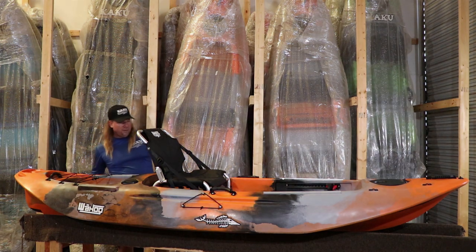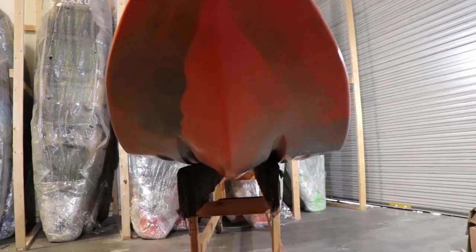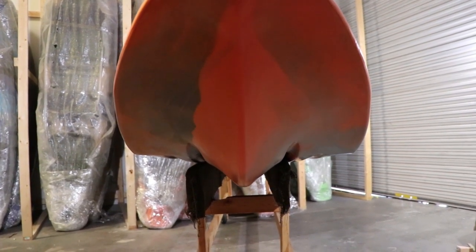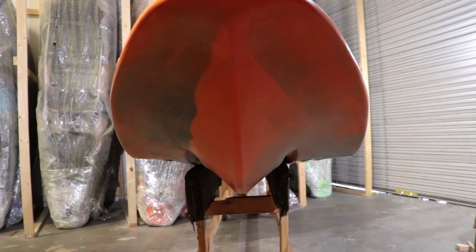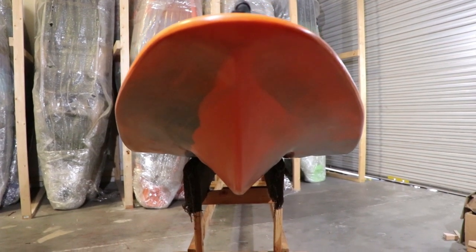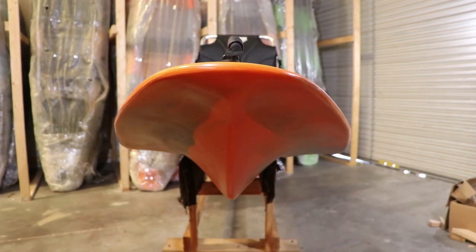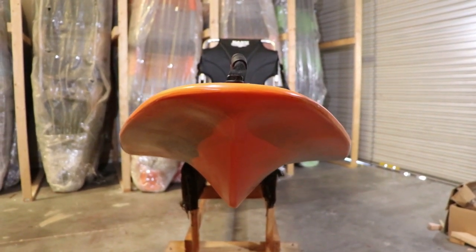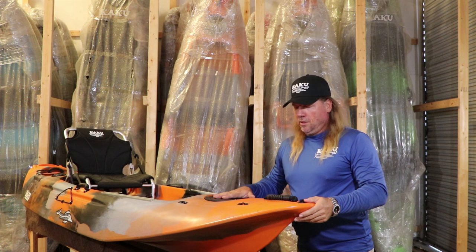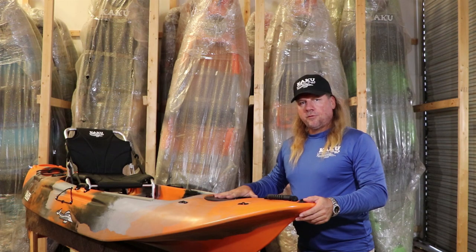You've also got the removable keel back here. One of the other key design choices on the 10.5 is that we gave it pretty much a reverse chine. This gives it the ability to have really nice stability without having to go too wide, and it helps it track nicely and flow through the water really well. So you've got great stability and performance in a more compact design. That's the Wahoo 10.5 — check one out today, you'll see how great this kayak is. Thanks for watching.